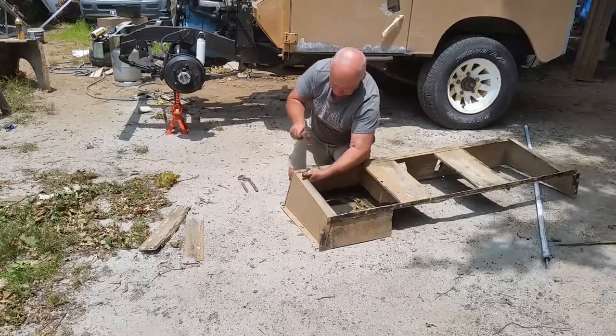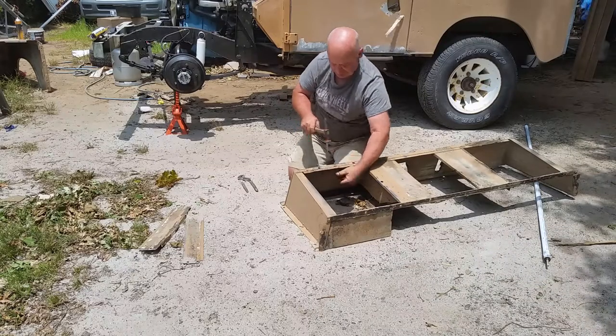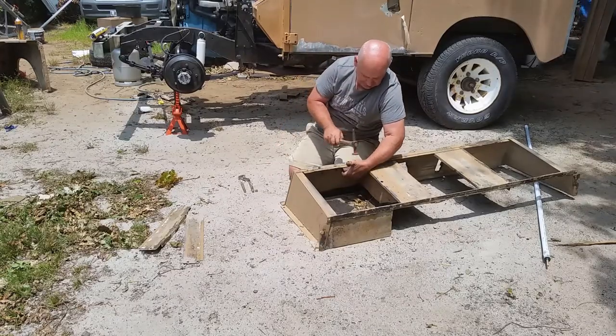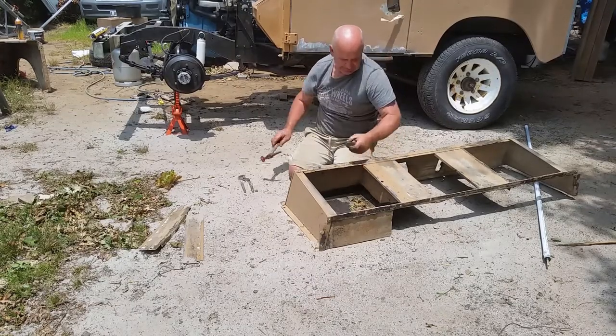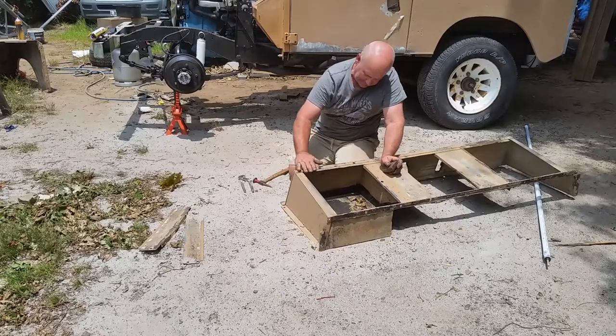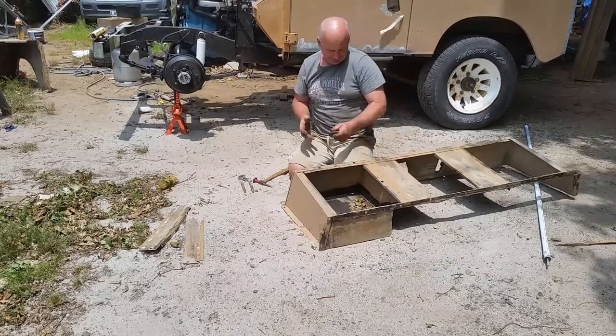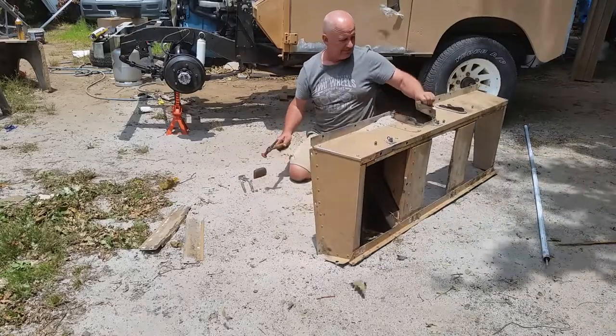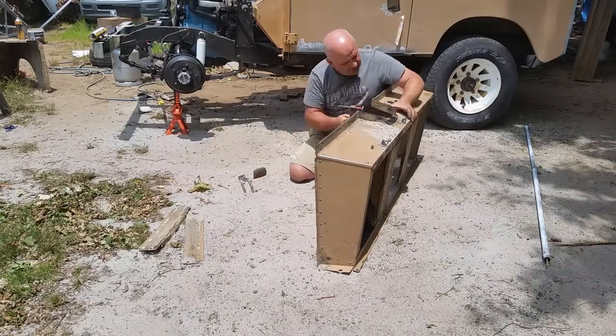I'm going to peen this back into shape, and I'm not going to paint the seat frame or the seat pedestal — I want this thing to retain its lovely old patina. So I'm just going to tidy it up, put the seats back down over it, and I'll be driving this thing in a week or so I reckon.